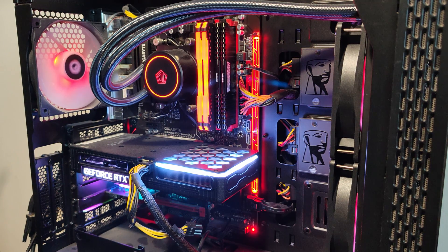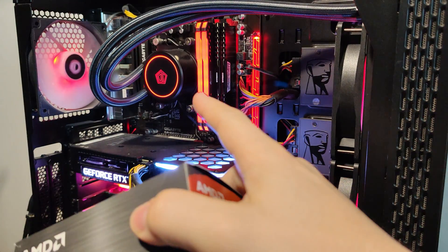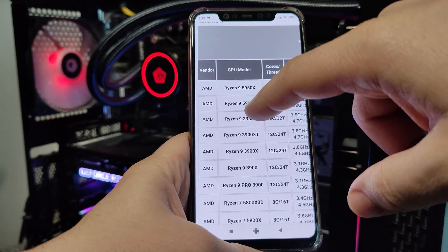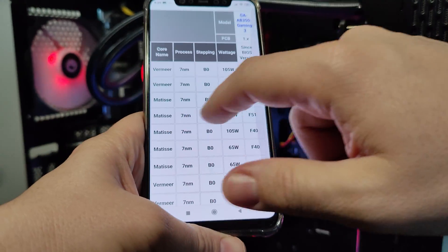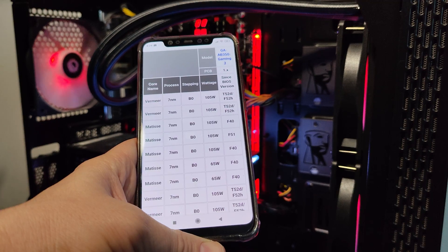It's very interesting because Gigabyte, although they don't usually have this habit, has continuously updated the BIOS on this board. They recently added full support for the Ryzen 5000 series. Looking at the CPU compatibility list released by Gigabyte, we can see the Ryzen 9 5900X — the 12-core model I have here — is fully supported in the last BIOS and even the previous one.